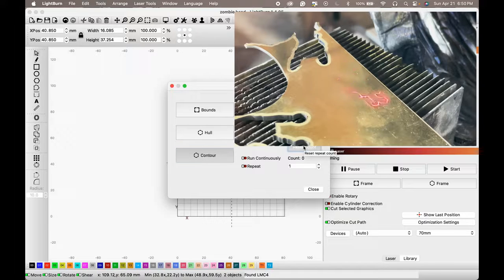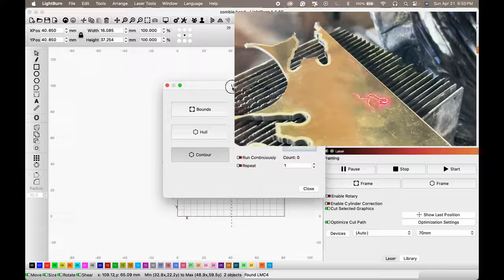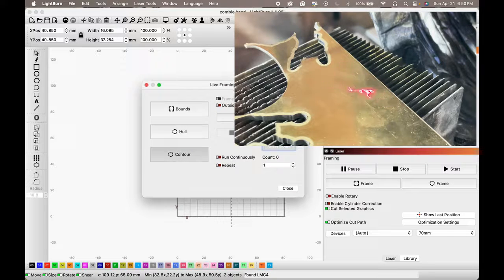Reset count — that's from what I was working on earlier. Everything looks good, let's start.